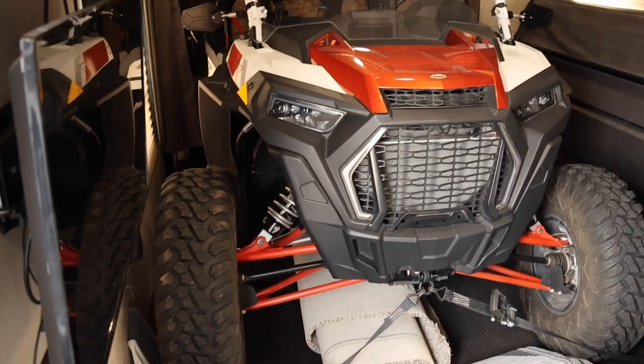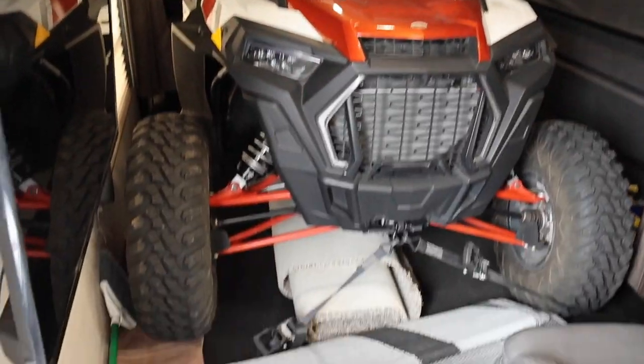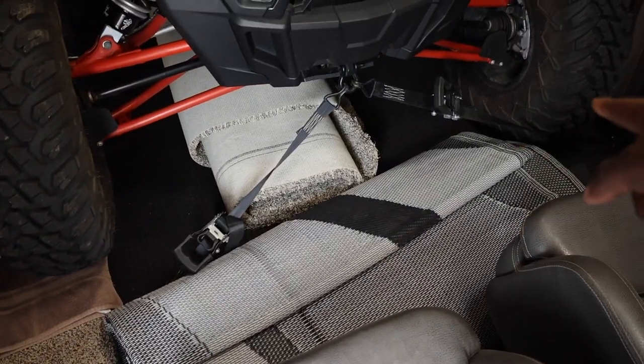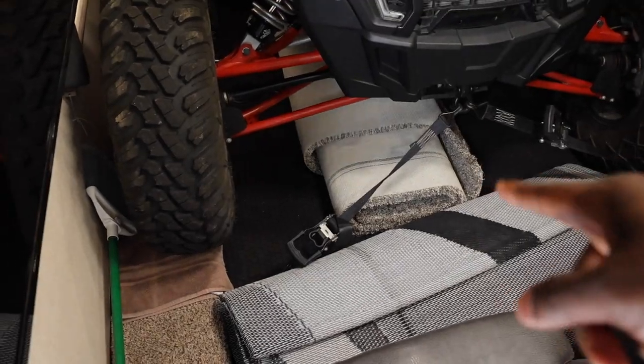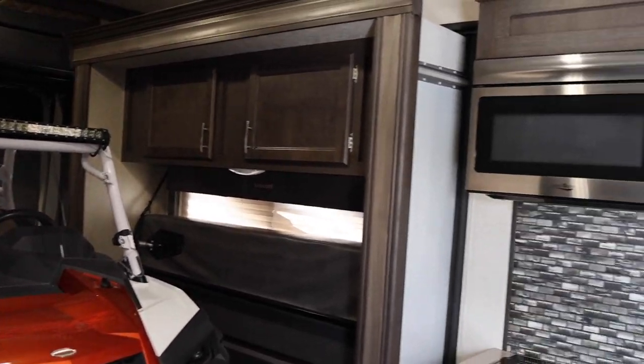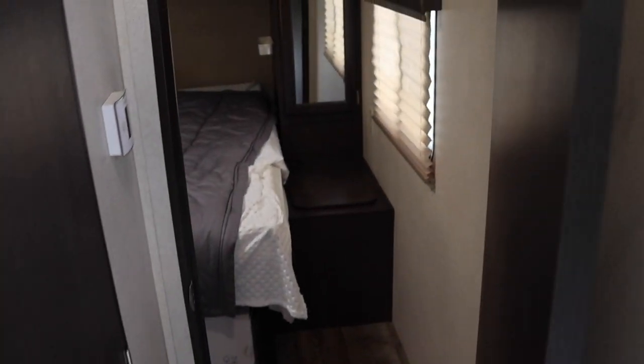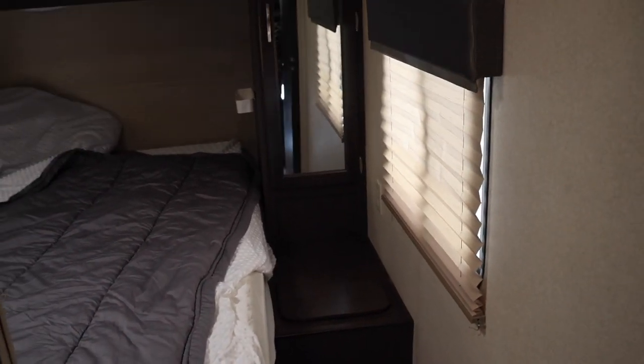Joey invited me inside the rig — I've never been inside one with an actual toy in it. He already has tie-downs on the front. Nice coin-style floor. This is a 2017 model, 33 and a half foot box. You can still get to the kitchen, wash dishes, bathroom right there, and then the bedroom.